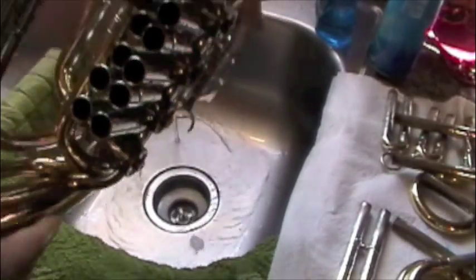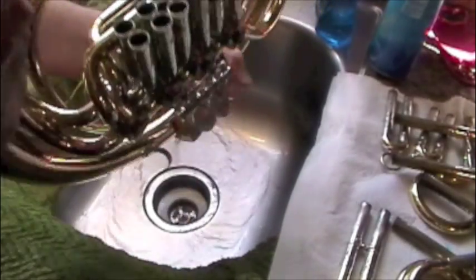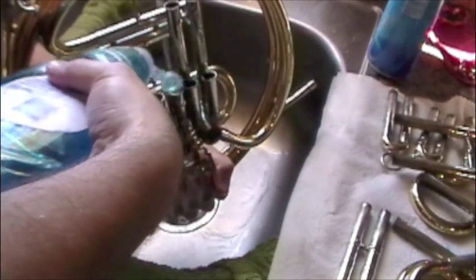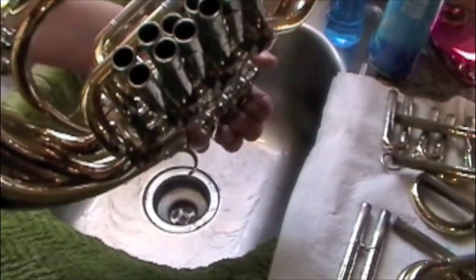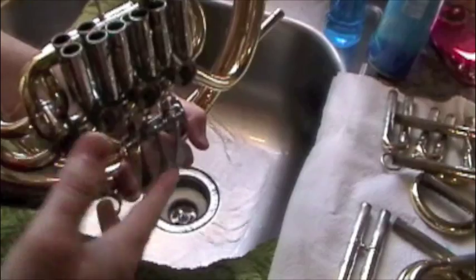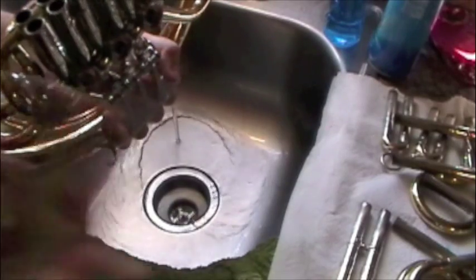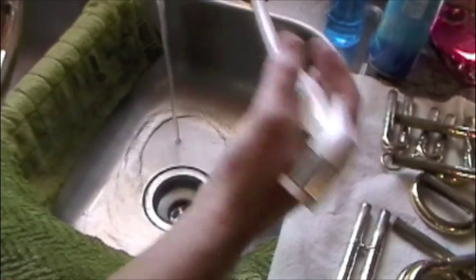Now we're going to clean the body of the horn. What we want to do is put as much Dawn dish soap down inside the valves just to get these rotors moving pretty well. Just take the soap and put a little bit in each of these slides — definitely don't be stingy. They'll get real sluggish with all the soap in there, but the point is we're just going to keep flushing this horn out until everything runs clear, washing out anything the Dawn has dissolved.